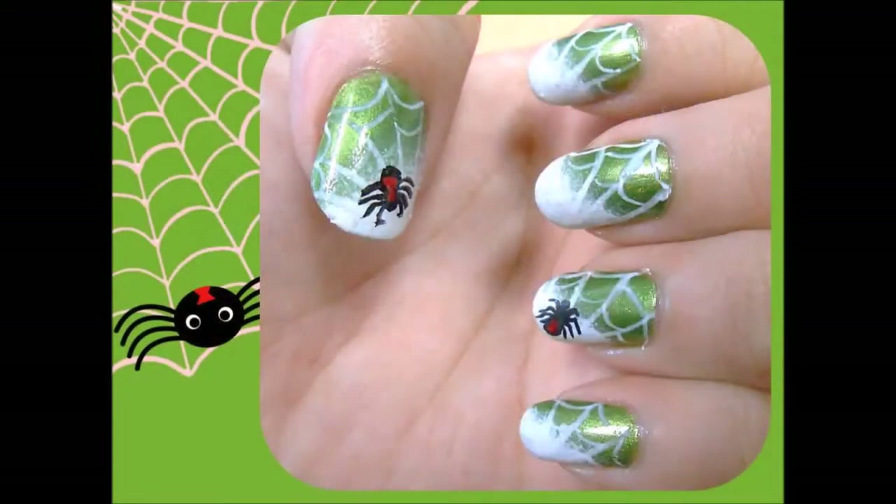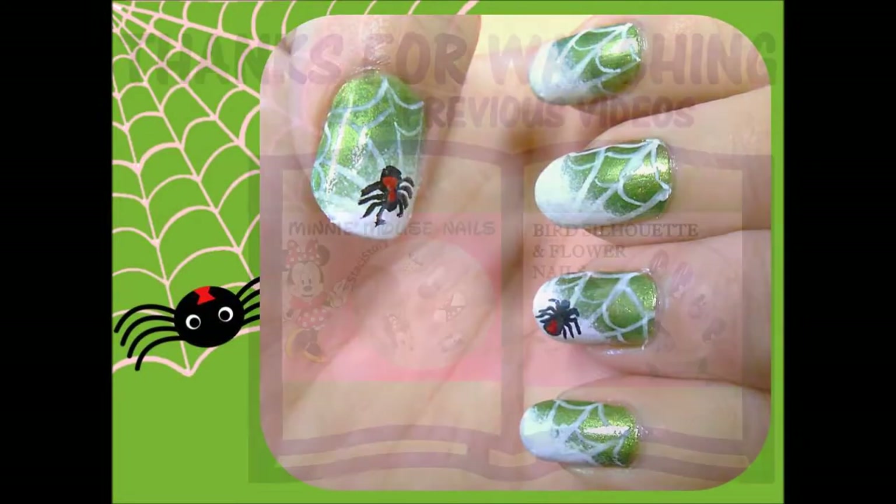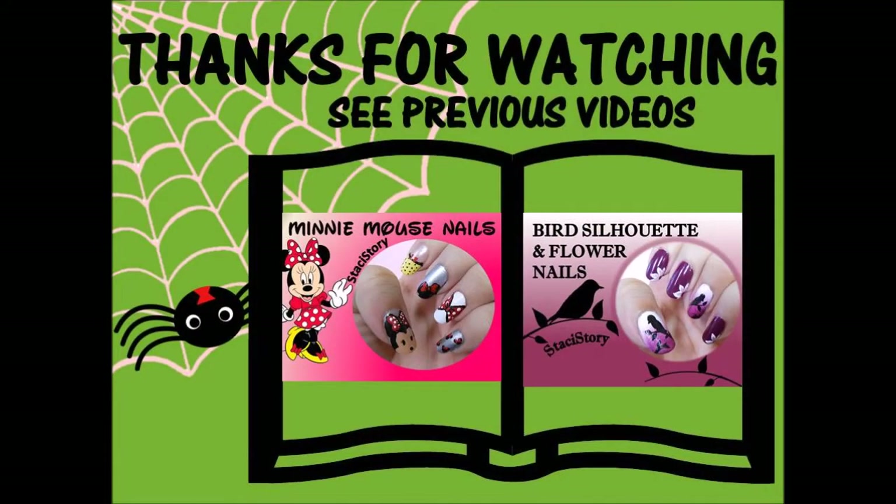So that's the finished nail design. I hope you like it and I hope you try it out. Thank you so much for watching this video, don't forget to subscribe, check out the info box below and I'll see you next time. Bye!